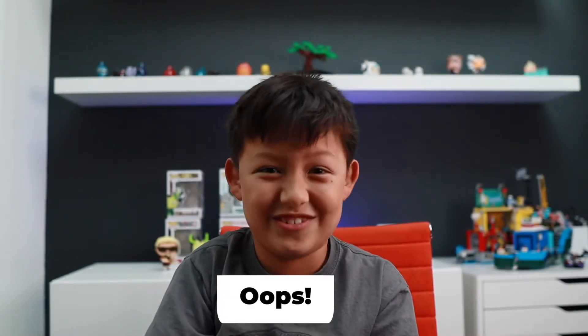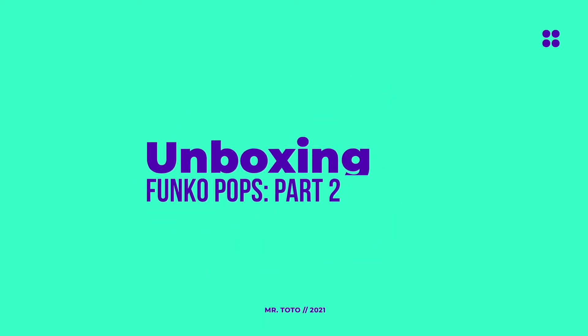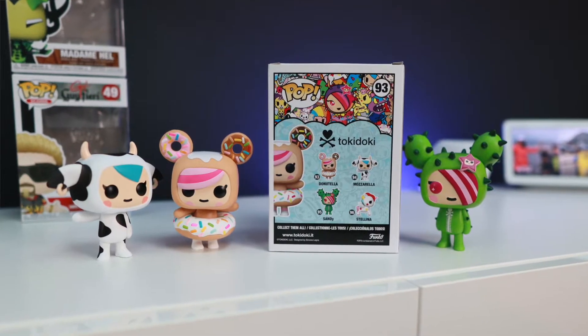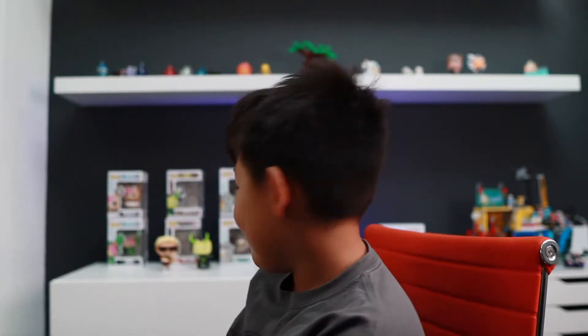Hey guys, it's Mr. Sochi here, back in another video. And in this video, Funko Pops Part 2 — the other part one is linked in the description. We are going to unbox two Tokidoki Funko Pops that apparently are just chillaxing behind me, right?